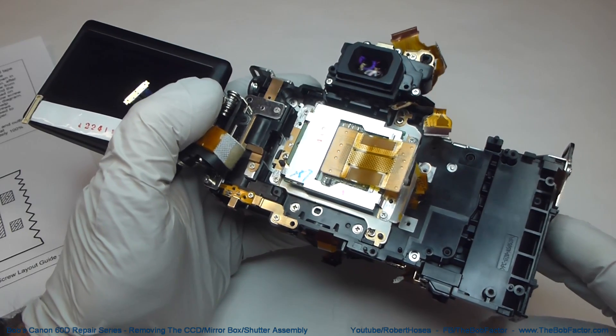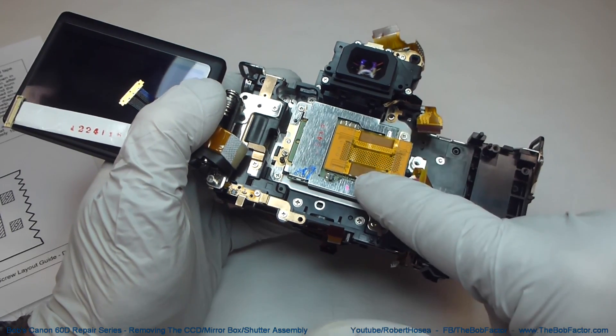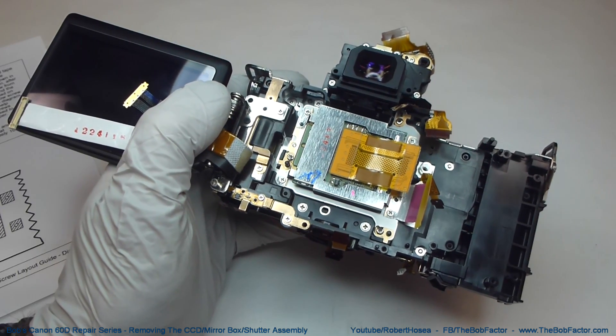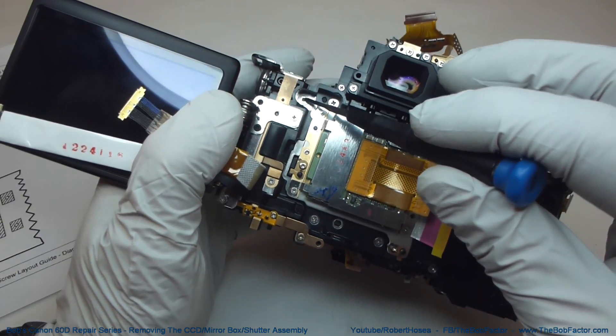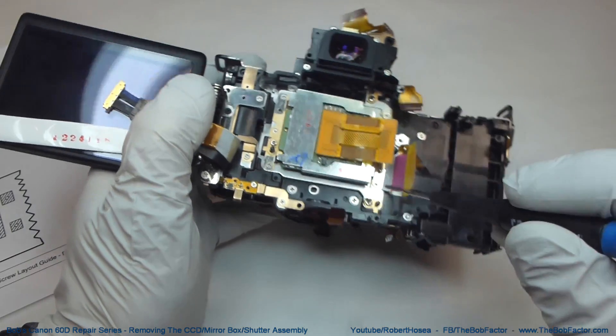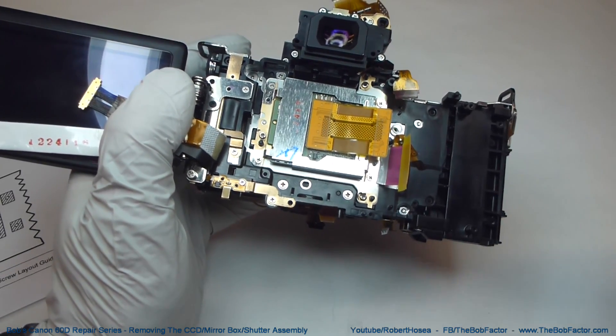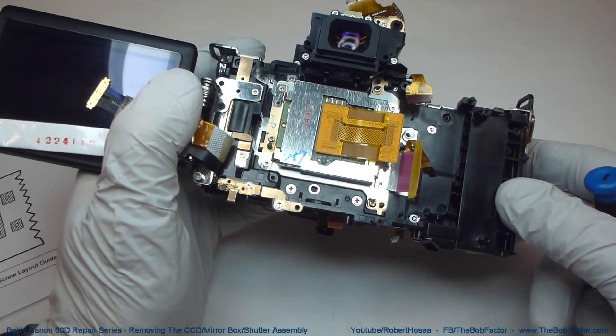The first part that we'll take out is the CCD — that's this part right here. There are four screws holding that down. One over here, which is a Phillips head, and then three others — one here, here, and here — that are a Torx tip. They're T6.